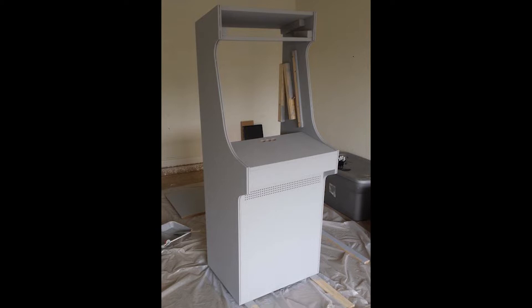Here is my build from 2014 — here it is primed. In the next clip I'm going to show where I completely stripped the Street Fighter arcade artwork off and took out the monitor.